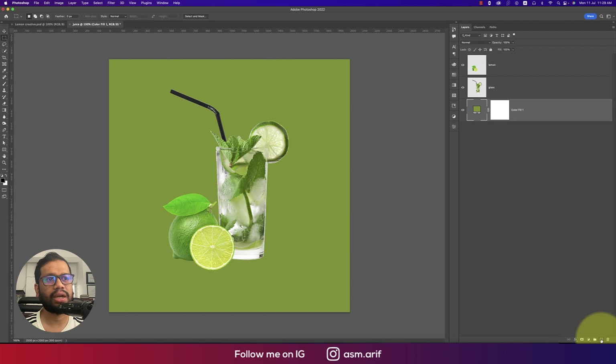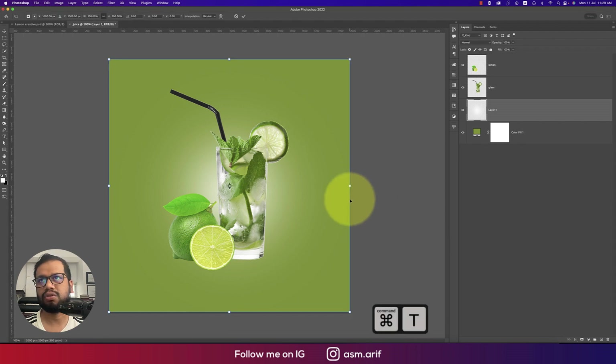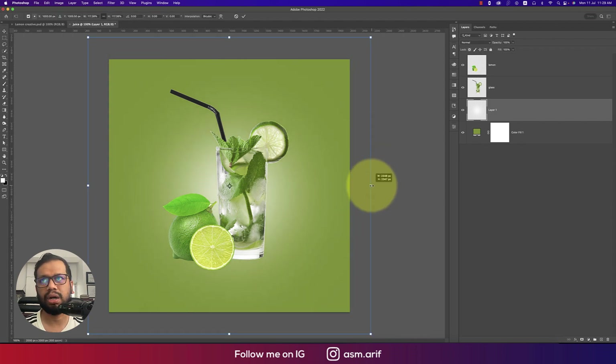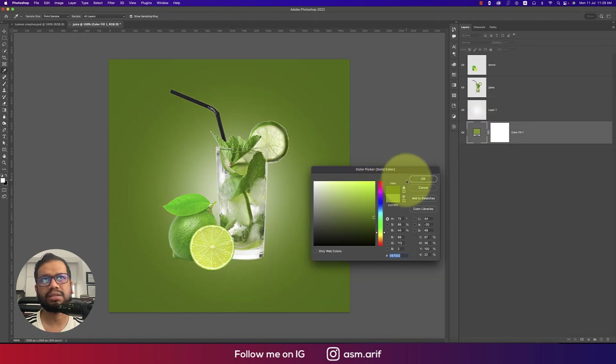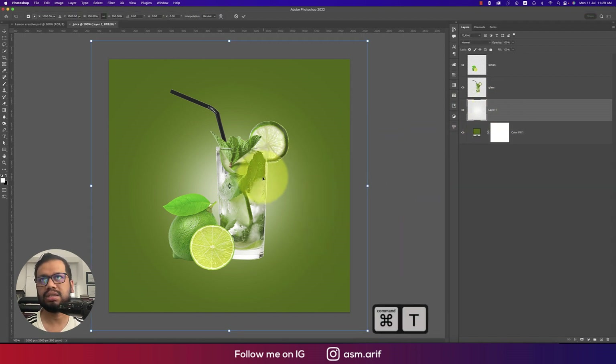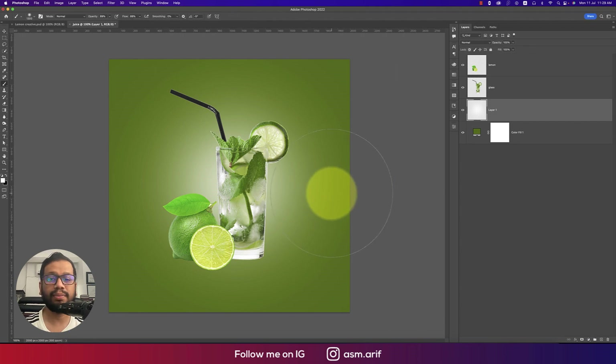Create another blank layer and select the Brush tool by pressing B. Set the color to white, then use Ctrl/Command+T to resize the brush stroke as needed. Adjust to a slightly darker color for the light effect, making the highlights look natural.